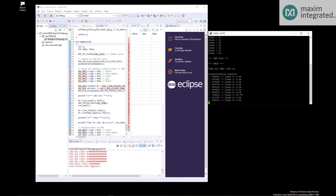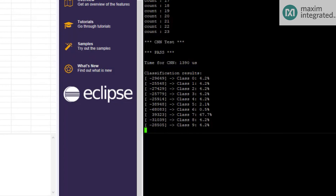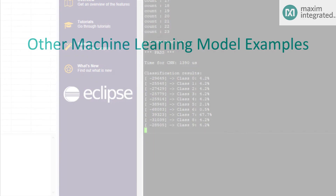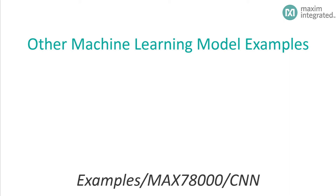For those who might not be familiar, MNIST is a machine learning model trained to recognize handwritten digits 0 through 9. This example includes an embedded image of the number 7 which is presented to the network. As you can see, the network correctly identifies the glyph with 67.7% confidence. This is a great example to start with for those coming from a traditional embedded background or just getting started with machine learning. In addition to MNIST, the SDK provides several other machine learning model examples using the CNN, found in the Examples > MAX78000 > CNN directory.